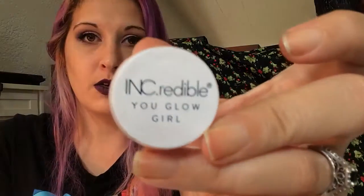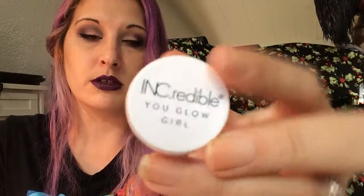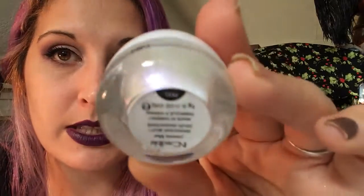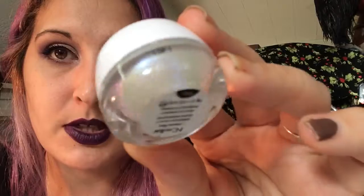For June, June is Moonstone, and I got this Ink Redable Uglow Girl in Cosmic Blur. It's an iridescent jelly and it's absolutely gorgeous — I don't know if you can see just how beautiful it is. I haven't opened this yet; I got it in my Ipsy bag a couple months ago and I love it. It's so pretty. July — that was June — so July is Ruby.